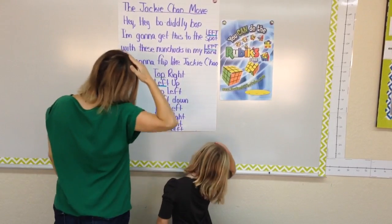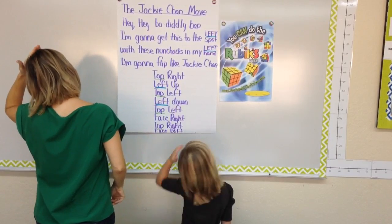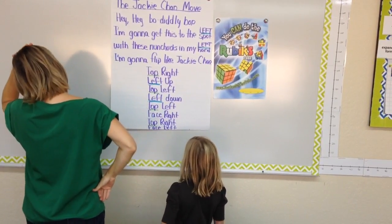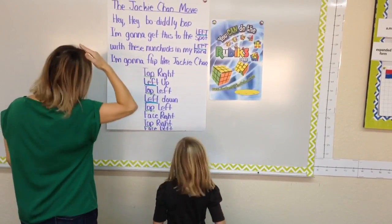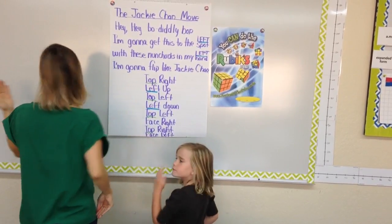Top right. Left up. Top left. Left down. Top left. Top left. Face right. Top right. Face left. High five.